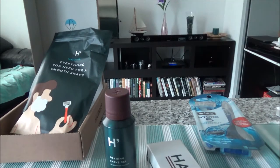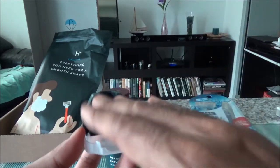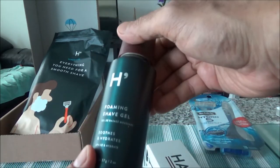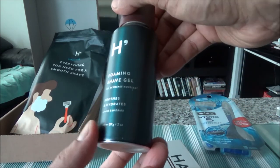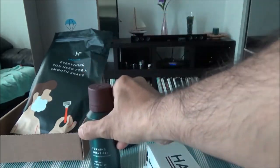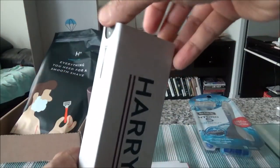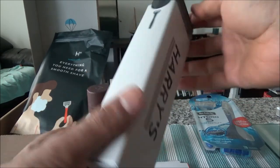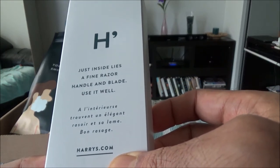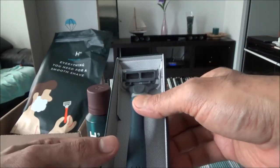Here is the travel blade cover — you put your razor inside it so it doesn't damage clothes or anything. Then we have a foaming shave gel, which comes for free and costs about four to six dollars if bought separately. Here is the razor box — it's paper packaging, the whole thing is made of paper. Inside it says 'just inside lies a fine razor handle with a blade.'